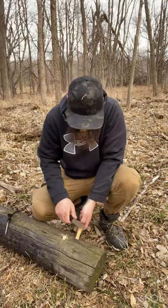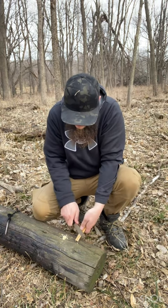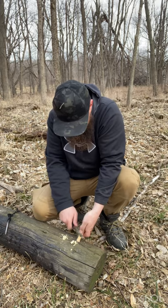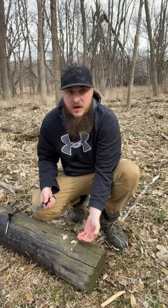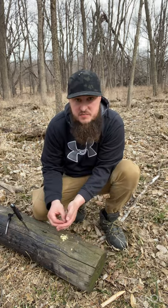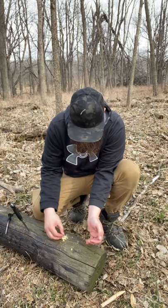Take your knife and just make little shavings. After you got the shavings, what I prefer is just put them on top, right there.